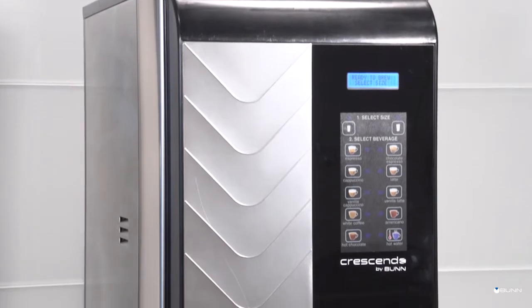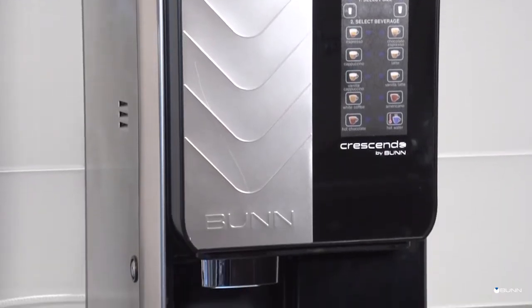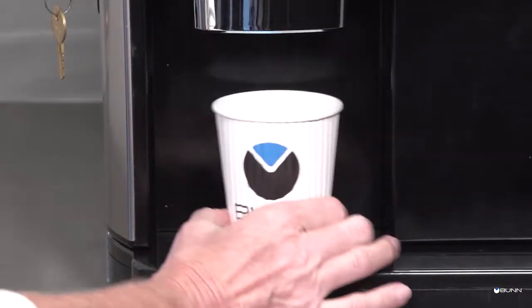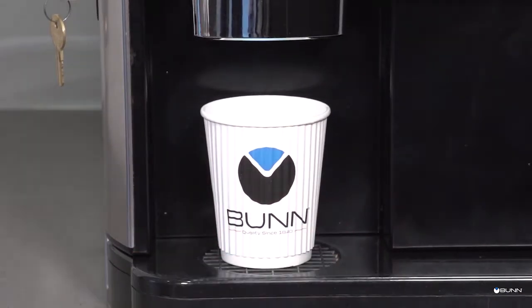This video will demonstrate the proper procedure for operation of the Crescendo Beam to Cup Espresso Beverage Dispenser. Place a cup on the drip tray beneath the dispense nozzle.